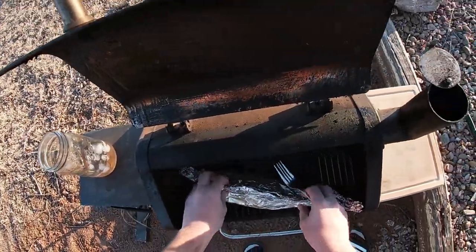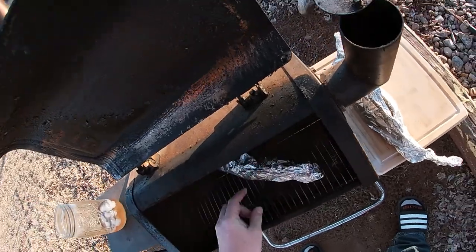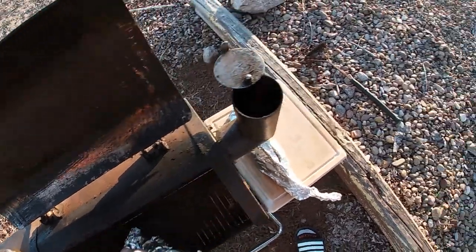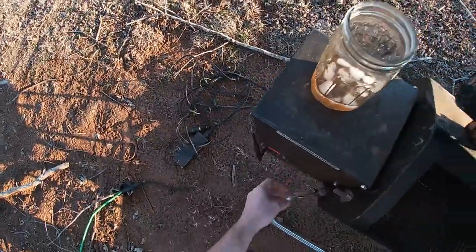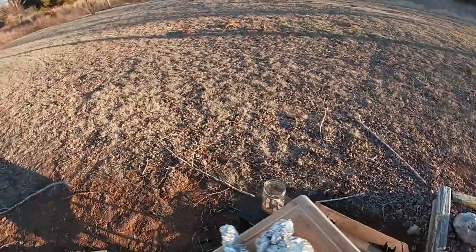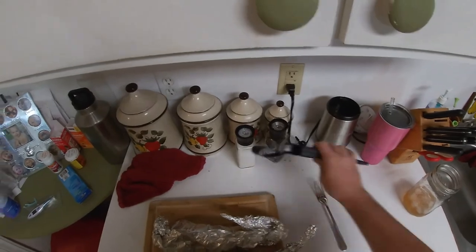Transfer these guys over to the cutting board. Ow, ow, ow — damn, those are hot! Alright, see you back in the kitchen. Here we are in the kitchen.